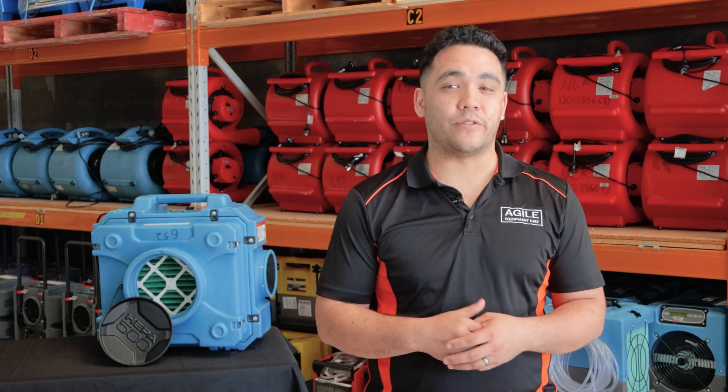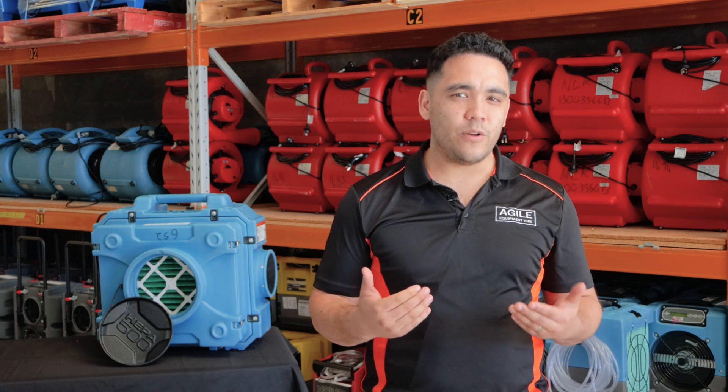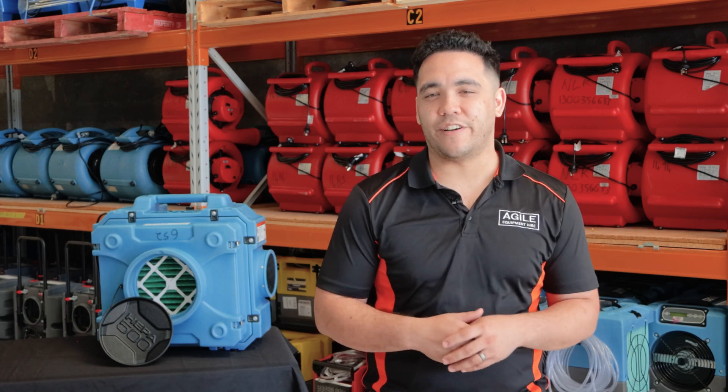HEPA air scrubbers also work well with dehumidifiers. While they don't specifically help the drying process, air scrubbers remove floating particles from the air, which can often be a concern after building damage. If you'd like to know more about this, check out our video on the use of HEPA filtration devices.